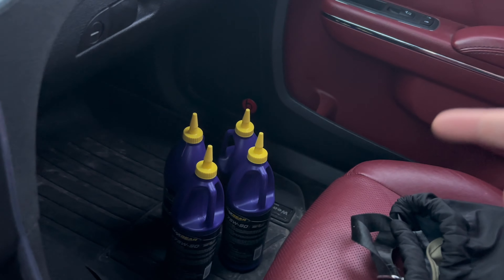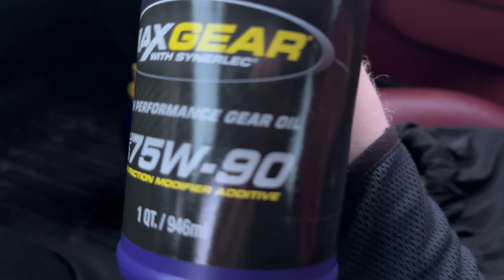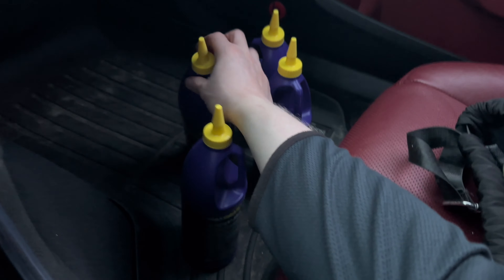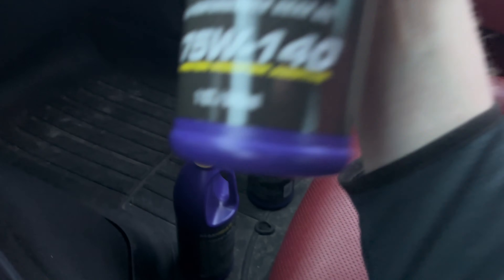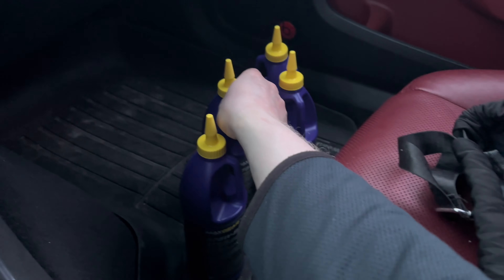We got the four gear oils — two quarts of each. 75w90 for the front, two of them, and then 75w140 for the back, Royal Purple of course. So next up we've got to go to Harbor Freight tomorrow to get two or three more tools, then we should be able to do this project.